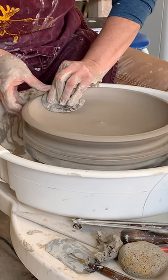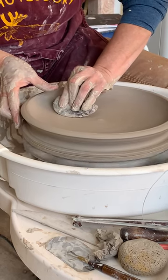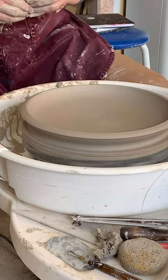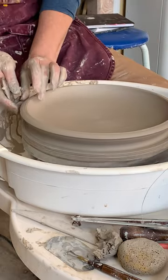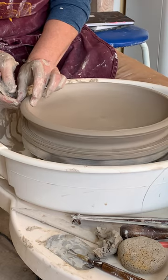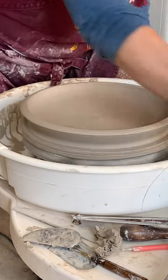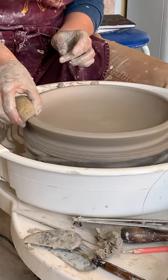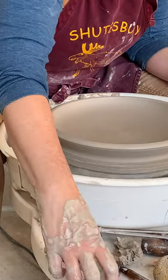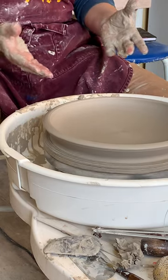That little button in the middle that happens is so much easier to fix than a dip. I'm actually really loving this rim. It seems to be slowing down as it gets drier and as it gets bigger. Because at a certain point when this is thinned out, centrifugal force is going to kick in.